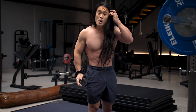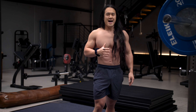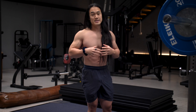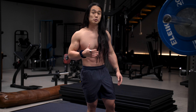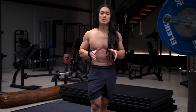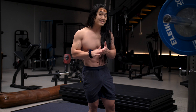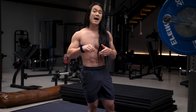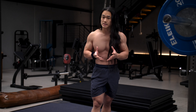Whether or not butt wink is actually bad is still debated a lot in the strength training community, and it's something I really want to unpack today. What I have found is that in the majority of people who do have butt wink, once they start to address what I'm going to teach you in this video, they're able to eliminate that butt wink most of the time, and their strength and leg development starts to improve dramatically.